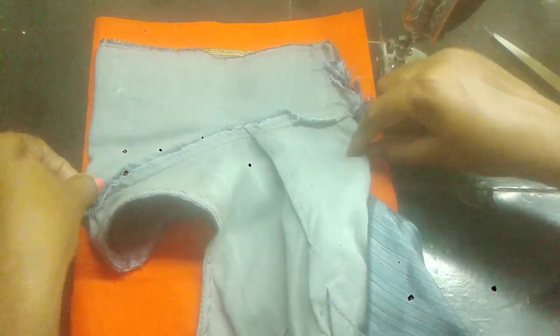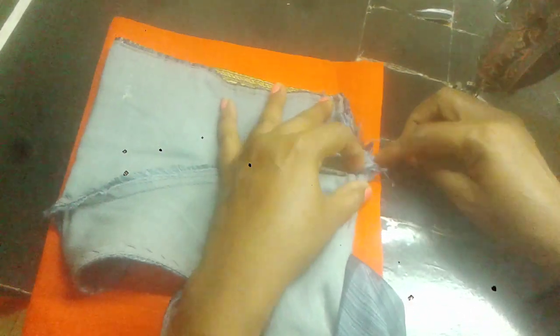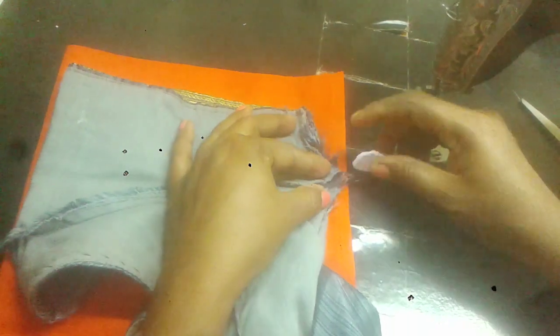We have the stitching point. Now we have the pipe. We have the measurement, and we have the same pattern. Then we have to write the dot. Make the stitching point. Make the indent mark.